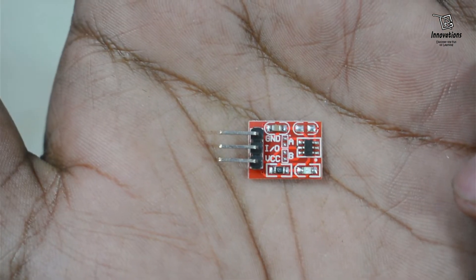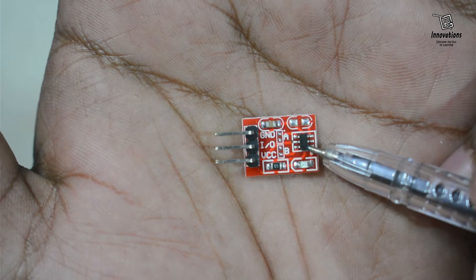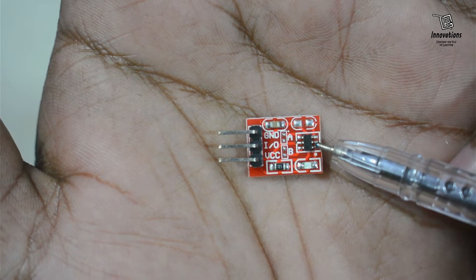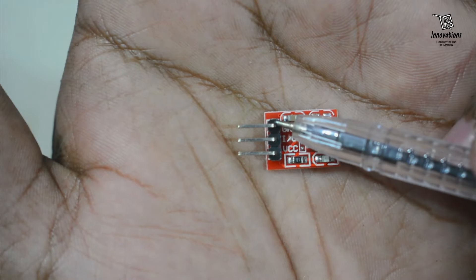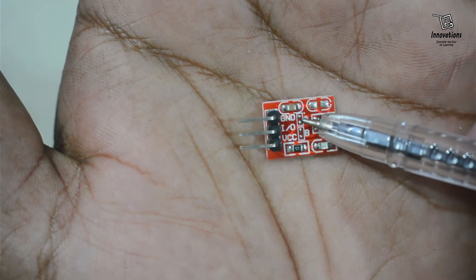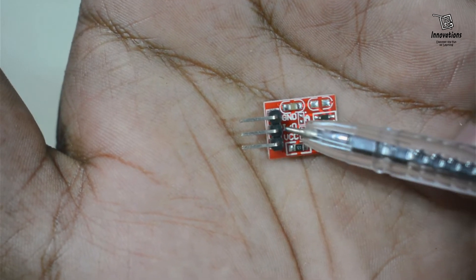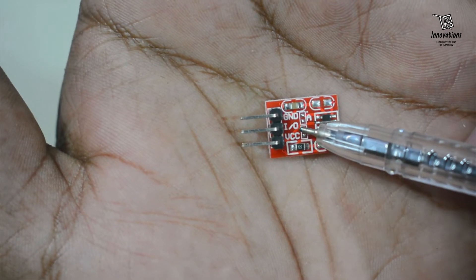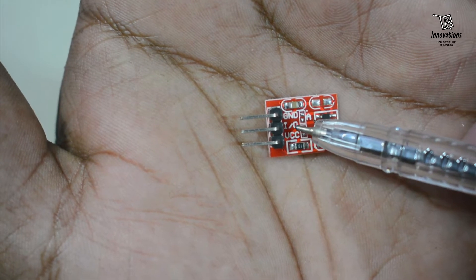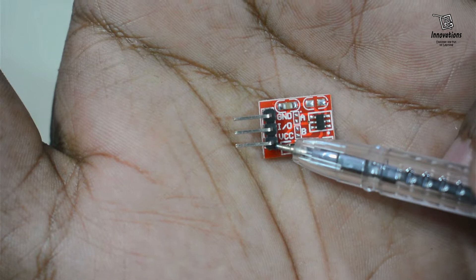Let me bring it closer to the camera. This is the main component — the TTP223 IC, which is a single channel touch sensor IC. It has three connecting pins. The first pin from the top is the ground pin for the negative power supply. The middle pin is the IO pin for digital output, and the third pin is the VCC pin for the positive power supply.